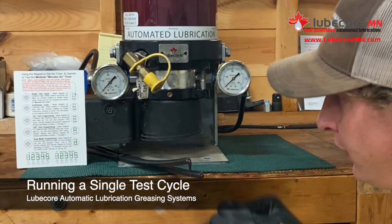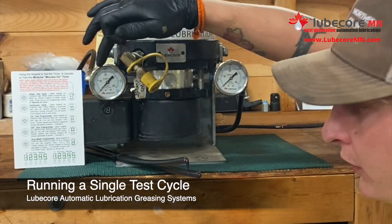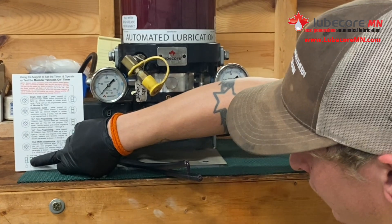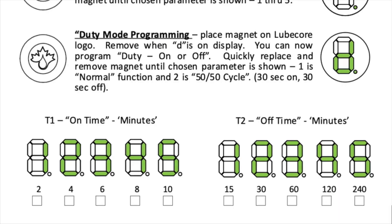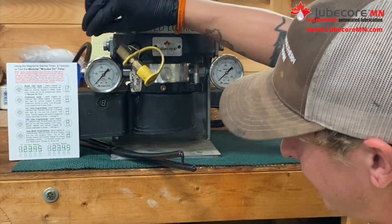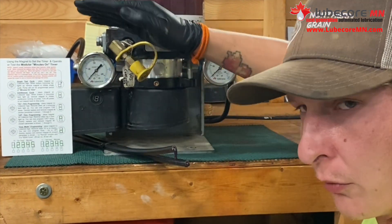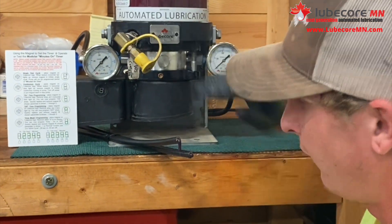One of the first programs is you can do a single test cycle. Right here you have 2 minutes, 4 minutes, 6 minutes, 8 minutes, etc. This is the on time — this is when your pump is running. If you do this single test cycle, it will run for whatever it's set to; if it's set to 4 minutes, it will run for that 4 minutes and then turn off.